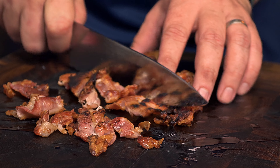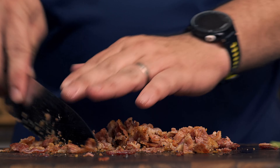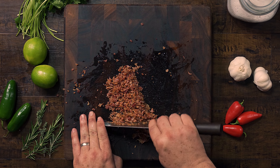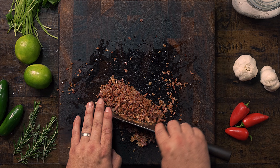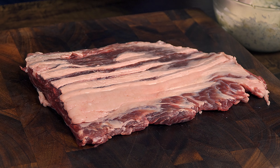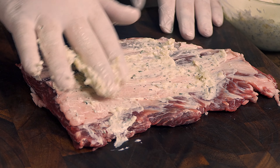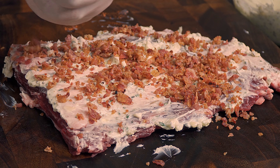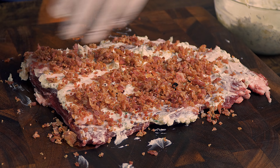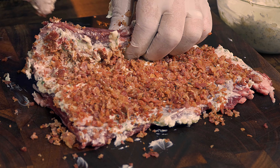With the bacon done, take it out of the fire and set it aside to cool on the board. Once it is warm to the touch, cut it into small pieces — the smaller the better. With all the ingredients ready, it is time to put it all together. First, add butter to the inside of the steak to create a thin layer — this adds flavor and helps the bacon stick to the meat. Then sprinkle the prepared bacon on top and add a good layer of it. Once you have as much bacon as you want, it is time to roll it.